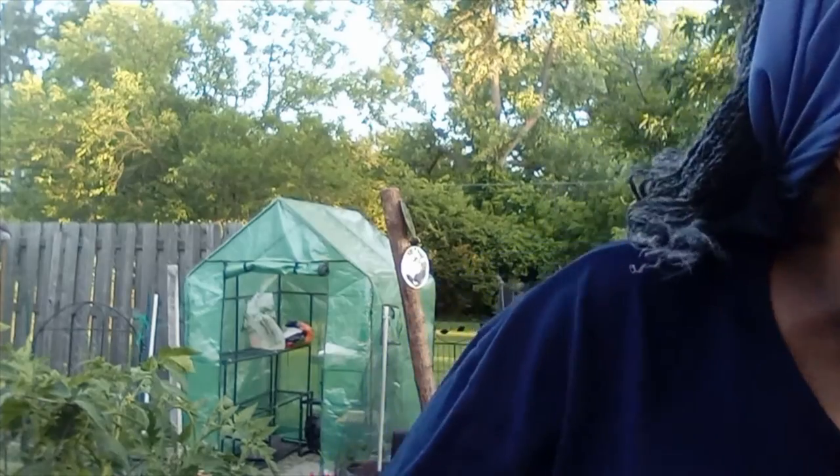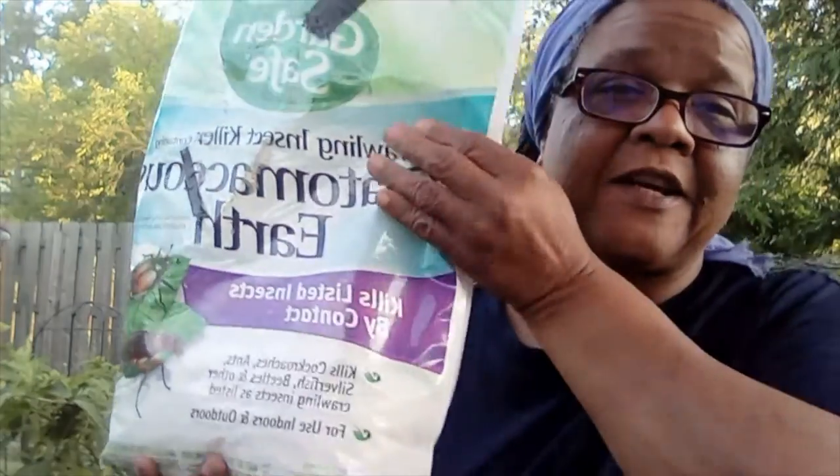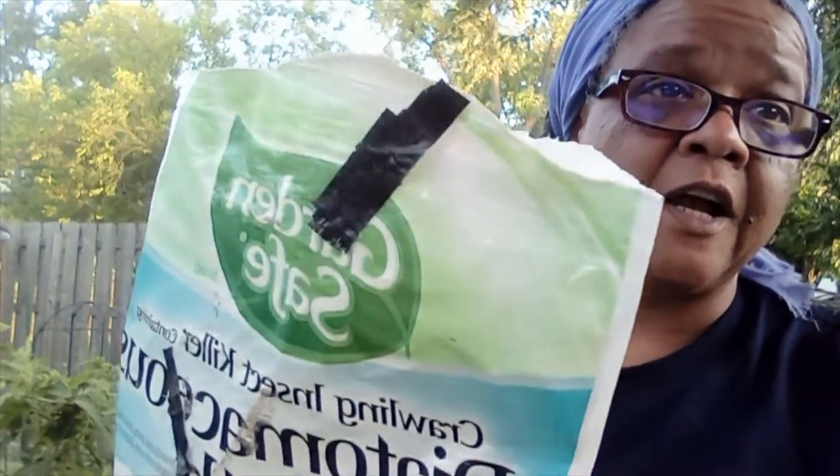Another barrier I use is diatomaceous earth — DE. I live by this, it's great. When I saw the caterpillars, the cabbage worms and everything that was attacking my plants — I had some in that garden over there and some on the deck — so I literally sprinkled it everywhere. I usually use this around the perimeters of my garden.